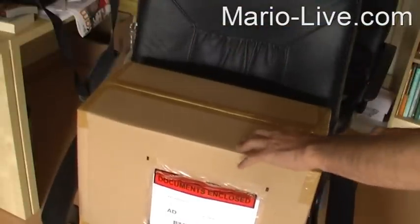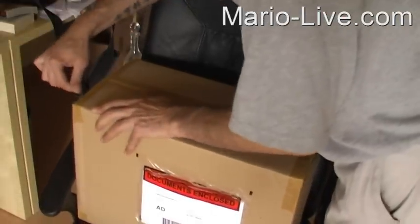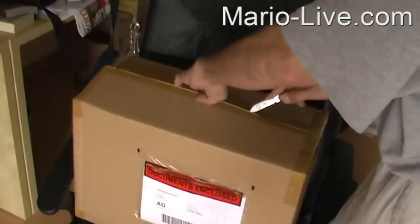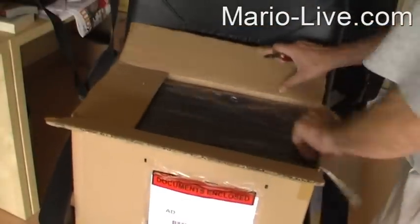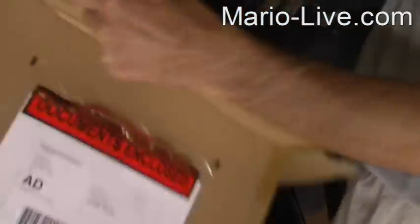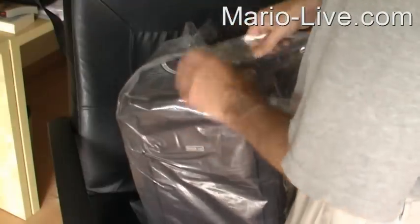So let's see what's in the box. I'm very curious — I'm going to open it very carefully because I don't want to damage this expensive bag. Here it is. It already says it holds a 15-inch laptop. Let's get it out of the plastic. And here it is.